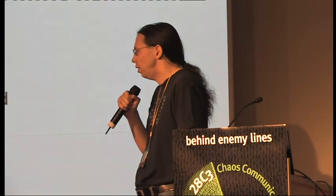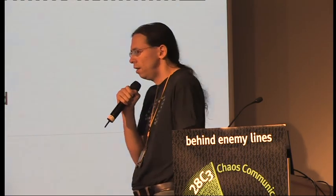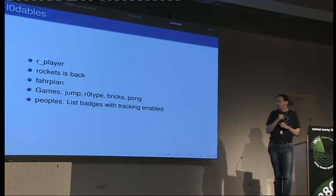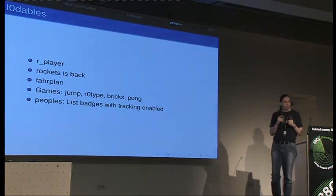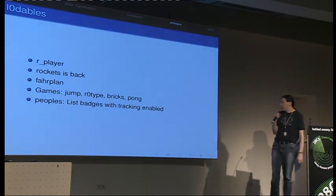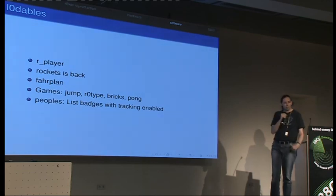Down at the hack center, some people managed to set up a four-player Tetris on an LED display. There's also a simple Pong version where two players can play against each other — we still have to set it up but can show you downstairs later. If we have time, we'll try a mass Pong with all the people here who have a rocket. We also have some new single-player games and other new modules like the people's nearby module, which lists the nicknames of people around you as long as they have privacy off — tracking enabled.